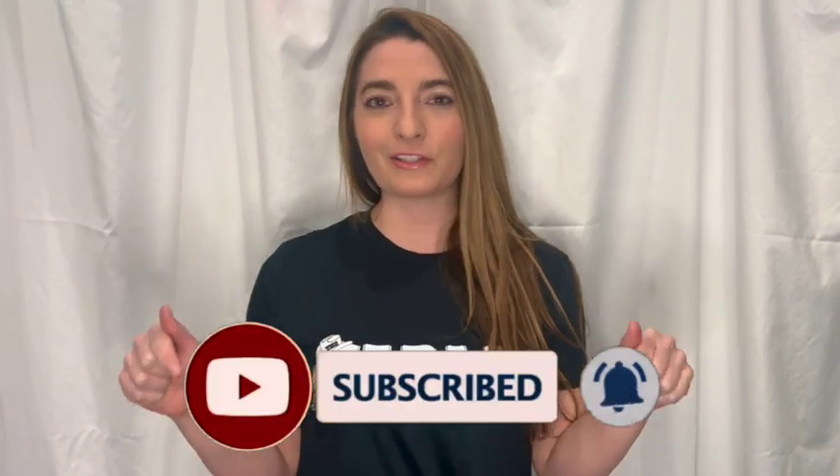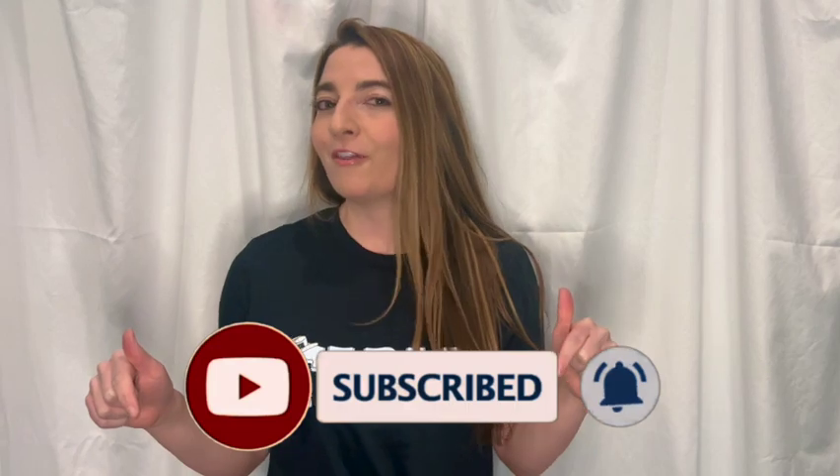Hey everyone, Elise with Dirt Road Dancing here and today I got another fun one for you. It is 'I Was On A Boat.' It's an easy peasy 32-count dance choreographed by our good friend Trevor Thornton. Hey Trevor. If you want to learn more fun, awesome, easy dances, definitely subscribe to our channel. Otherwise, let's get started.